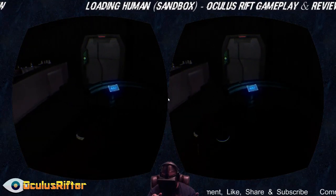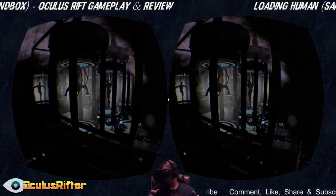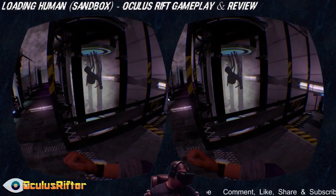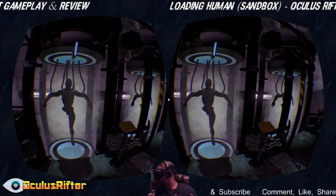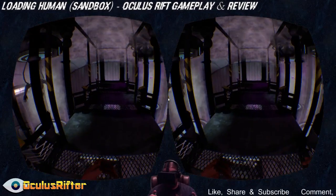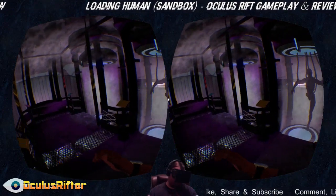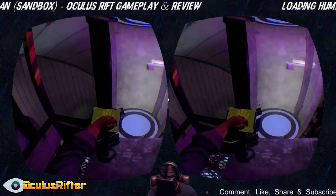It did take my friend a bit to figure out what to do on this part — we couldn't figure out that there was actually an elevator there. If you put your hand over the sensor, these cells open up. There are some kind of androids in these capsules. I'm assuming you get into the virtual reality chairs that are down there and load an android to play the game — I'm not completely sure on that though. Let's go ahead and put my hand over this.